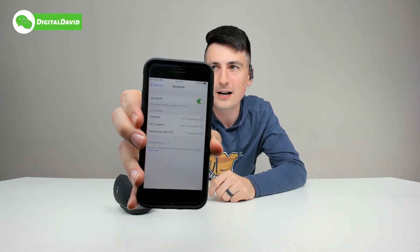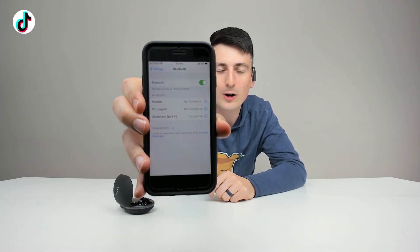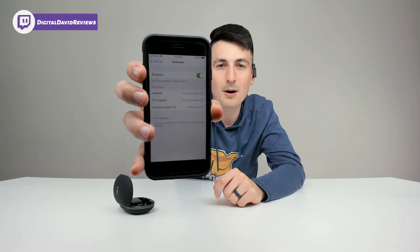They work with your Bluetooth devices. On our iPhone right here we're already connected. Take them out of the case, go to your Bluetooth settings — whether Android or iOS — look for the Soundcore Spirit X2, connect, and you're all set and ready to go to start listening to music.